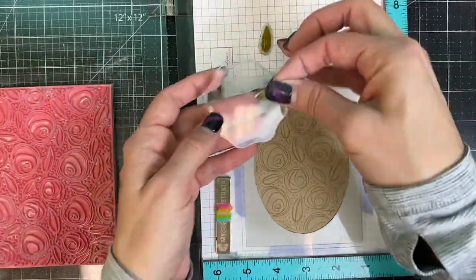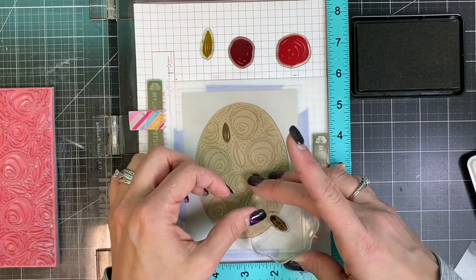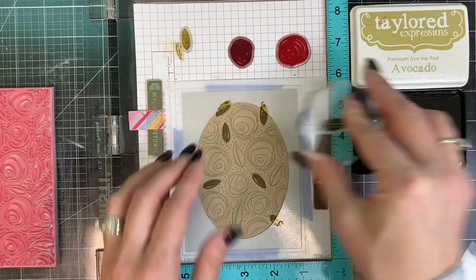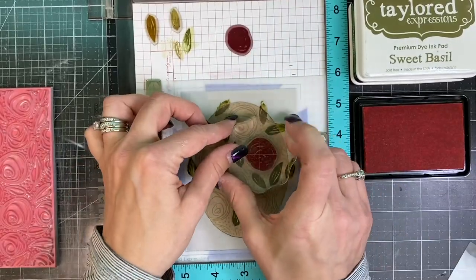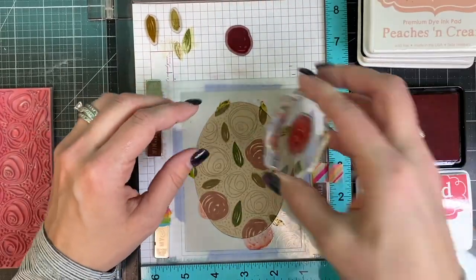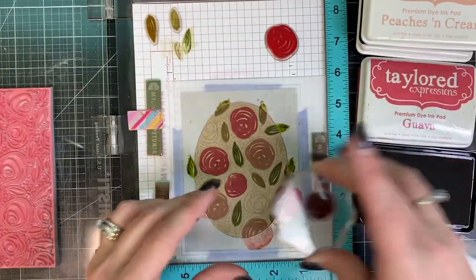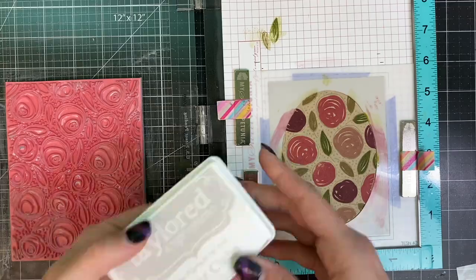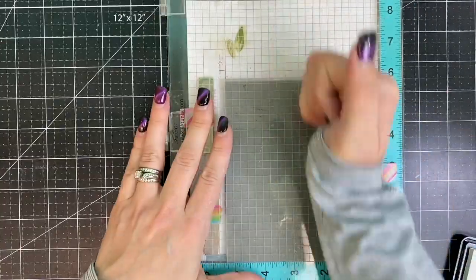I'm taking those clear images and placing them on a block — I find that to be easiest. Stamping the smaller leaf in avocado, leaving that stencil in place so it doesn't go outside of the oval. Then sweet basil for the larger leaf, and then I'm going to add peaches and cream, guava, and mulled wine for the large and small roses in the stamp set. I've stamped the different colors so they're evenly distributed across that opening.